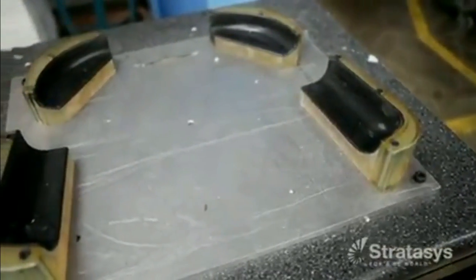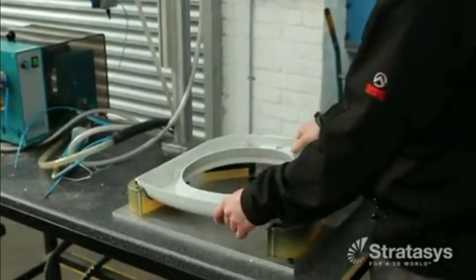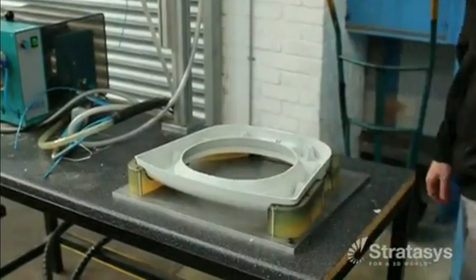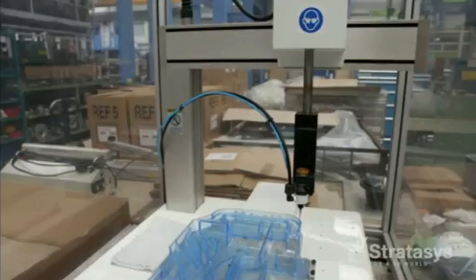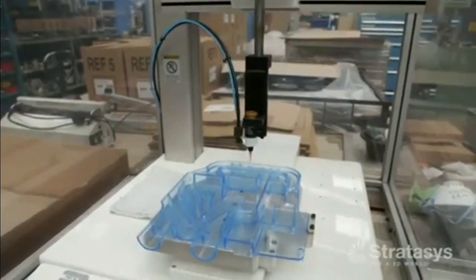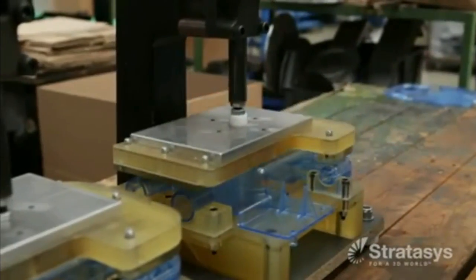With PolyJet 3D printing technology, companies now have an opportunity to deploy jigs and fixtures wherever they are needed, quickly and efficiently. In fact, PolyJet 3D printing makes it practical to create new jigs and fixtures in as little as one day, and each of these manufacturing aids can be optimized for the task.